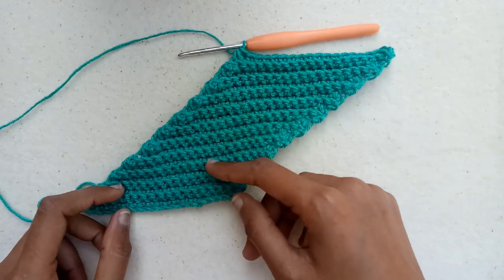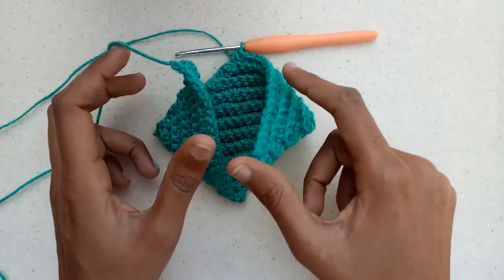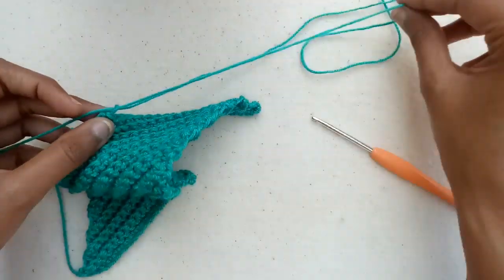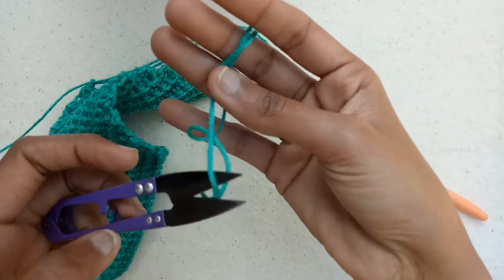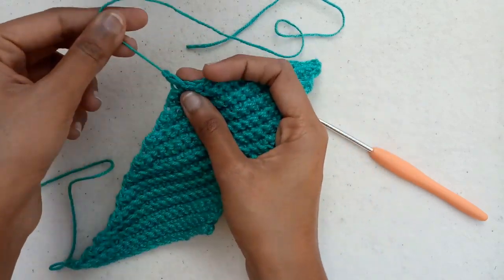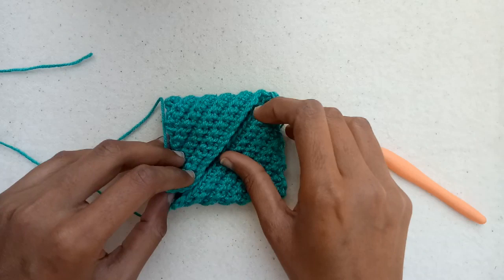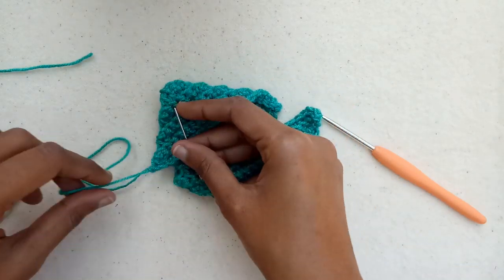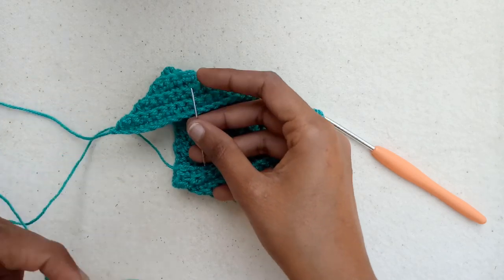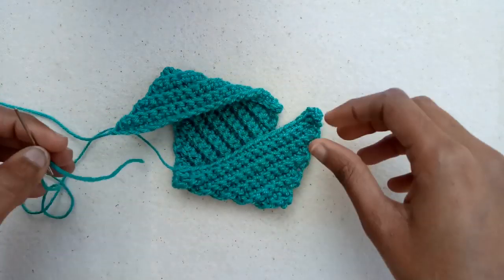I have made a total of 21 rows. Now we will join this from this side — chain 1 and pull a long yarn tail for sewing purpose. Now we will join these two parts with the help of a yarn needle. Thread the yarn through the yarn needle and start sewing these two sides.